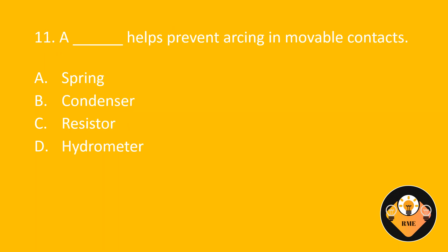Number 11. A blank helps prevent arcing in movable contacts. The correct answer is B: Condenser.